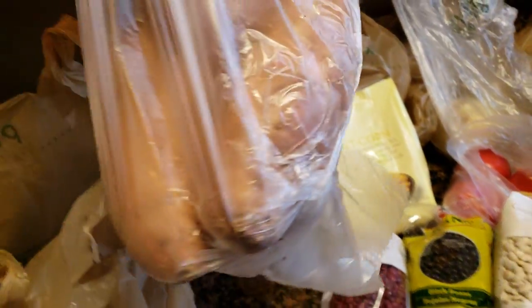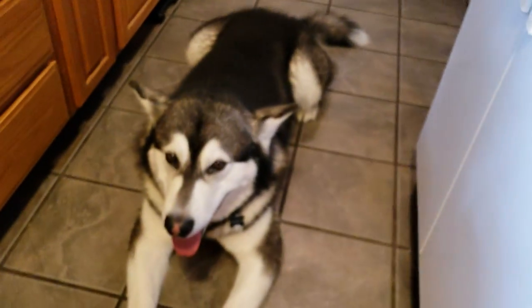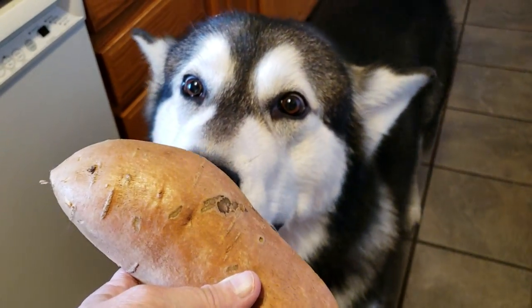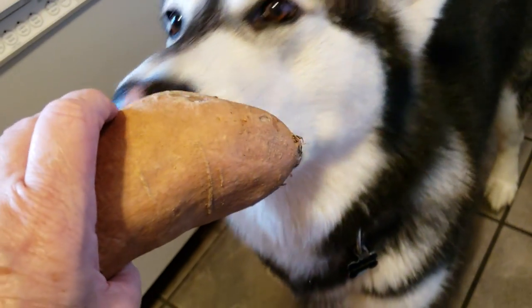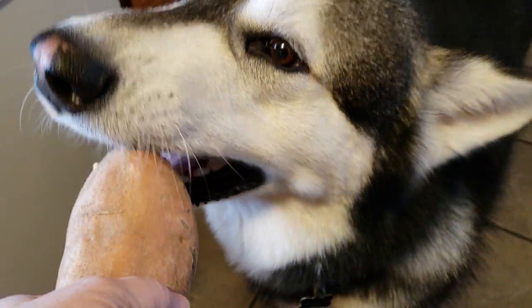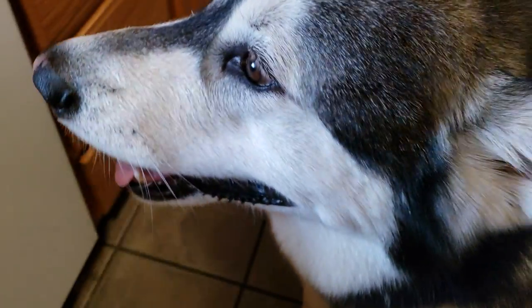I got the dogs some more sweet potatoes. They're almost done with the three pounds of sweet potatoes I cooked them — I'll probably get about eight or nine days out of that. So I got a little more than three pounds again. That smells good — it smells like dirt. Mom, I like the smell of dirt! Oh, you're going to take it and just eat it whole? No, I got to cook it. He tasted it — it tastes like dirt.